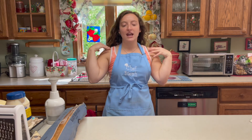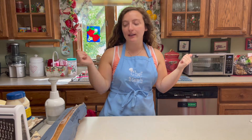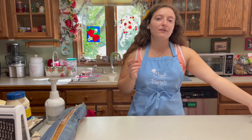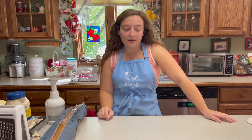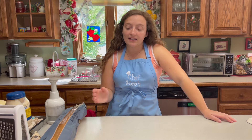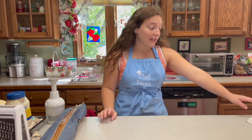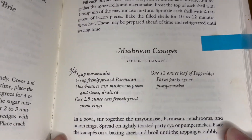Welcome back to my channel, thanks so much for being here. Today we are doing a cook with me but a longer form version. This is a favorite in my heart — something that every year gets cleaned out quickly. Like if you're not fast to eat these you're not gonna get any. So today we are making the one, the only, mushroom canapés.